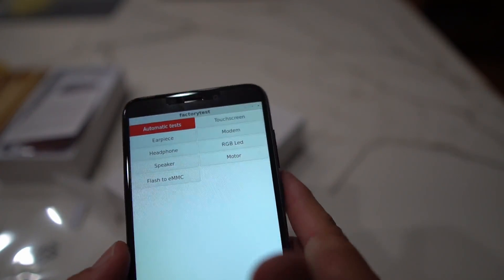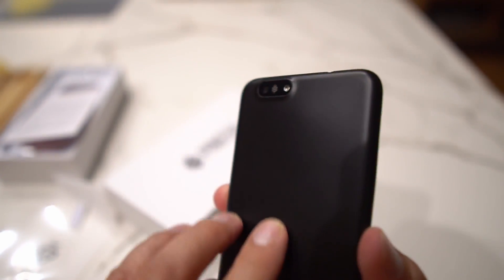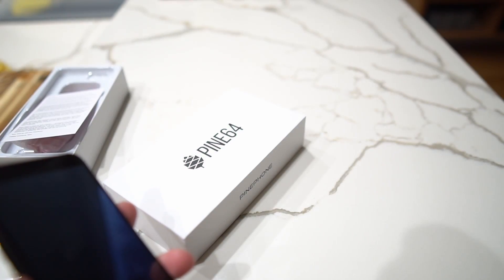What I'll be doing is flashing Ubuntu Touch on here so you guys can get a taste of what this thing can run and its potential. I'll be dropping videos checking out other Linux OSes as well. You have to boot through the SD card, and I'm looking forward to seeing what this thing can do.